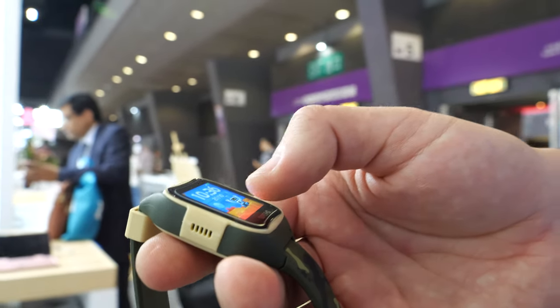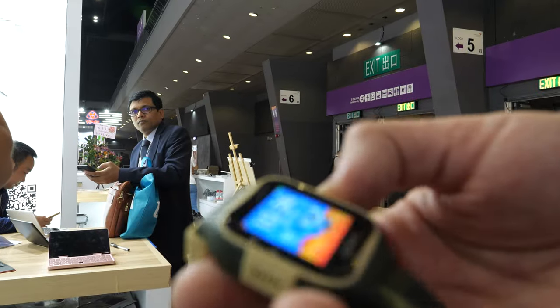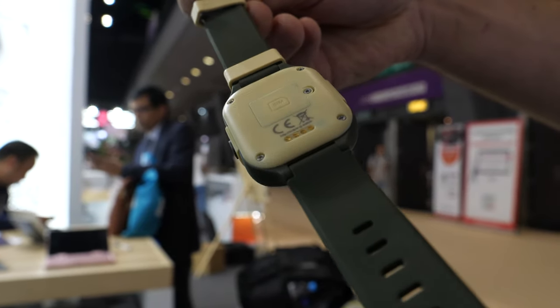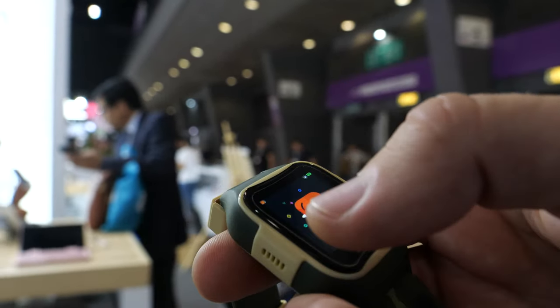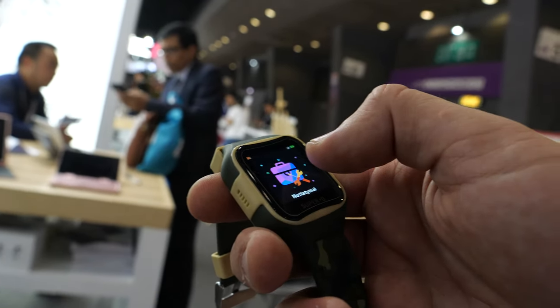What you can do with this watch: it has a phone book inside, voice messages, a magnetic clip charger, and there are no games — just the main functions which are needed for kids.